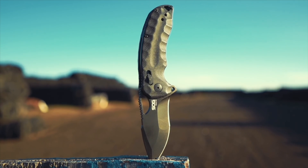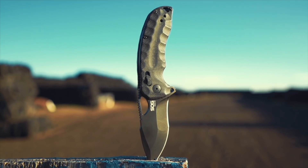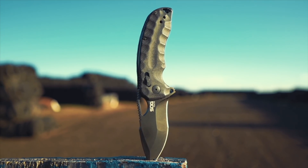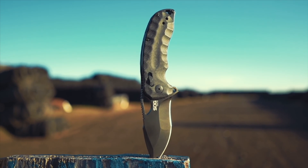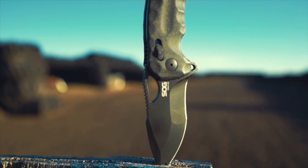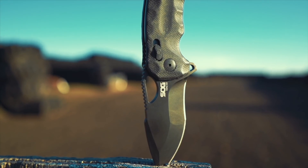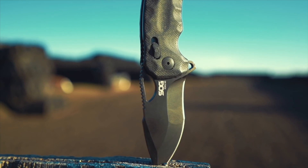SOG sent me the Kiku XR in two colors — black and white. I prefer the black version, but for those wondering what the white version looks like, I put a direct link to both versions in the description. I know a lot of you knife aficionados out there will have a ton to say about this knife, so I look forward to seeing your thoughts in the comment section.